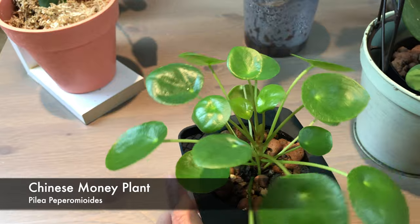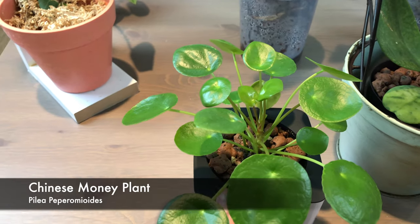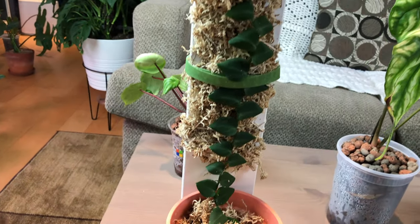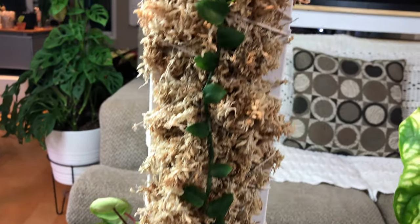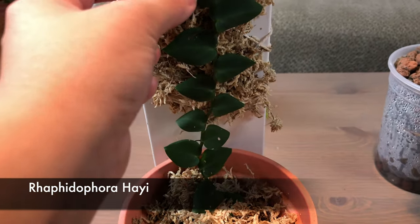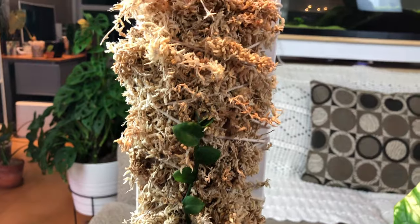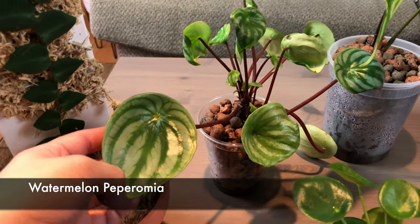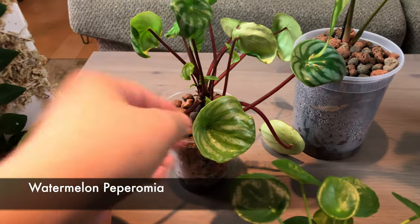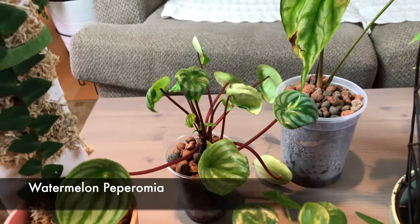This is a Chinese money plant - it's doing really well. I actually have three stocks and this one is doing way better than my other one growing in a terracotta pot, so I think it actually likes to be moist. Now I have this one that looks a little bit dry - this is Lafidrova hai, one of my favorite plants. The leaves seem a little dry so I need to moisten it up before I go on vacation. This one is my Purpuromia watermelon - I love it, the leaf is doing a funny shape. I think it needs some vitamins or nutrition.